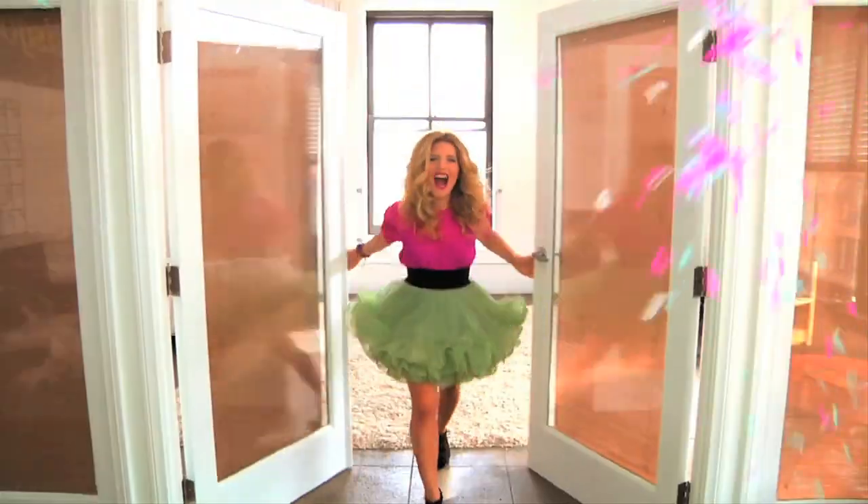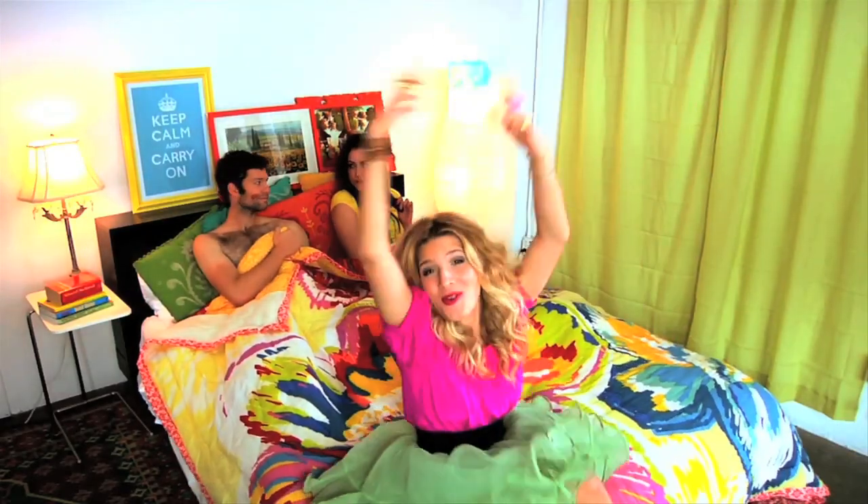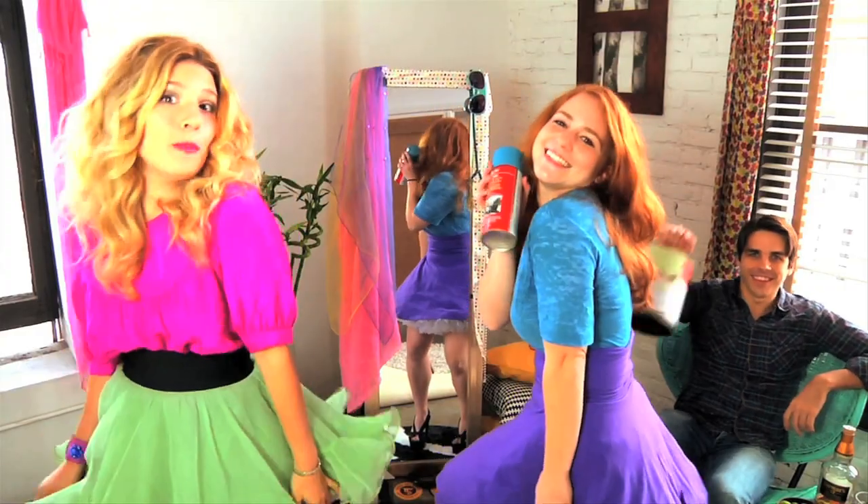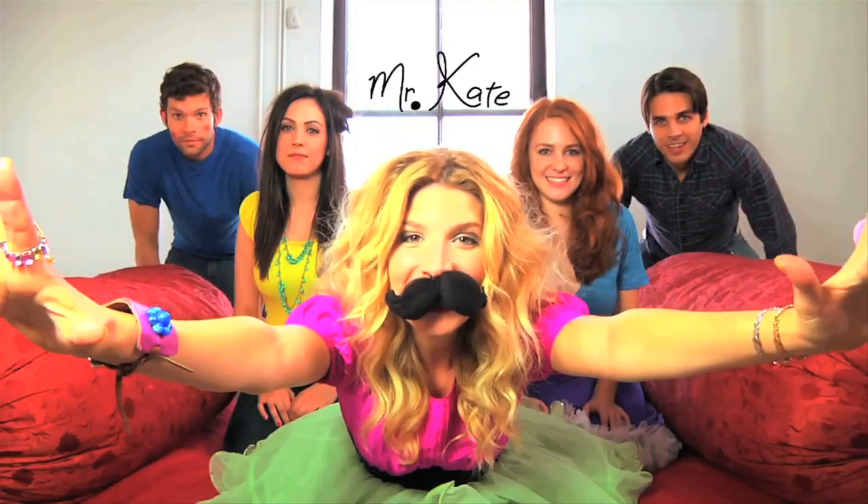Knock, knock. I'm Mr. Kate. I'm here. I'll take a look at your place. Oh, hi! Drop by for a while. Mr. Kate, I'll help you find your style. Mr. Kate, we'll laugh, we'll paint. I'm Mr. Kate. Yay!